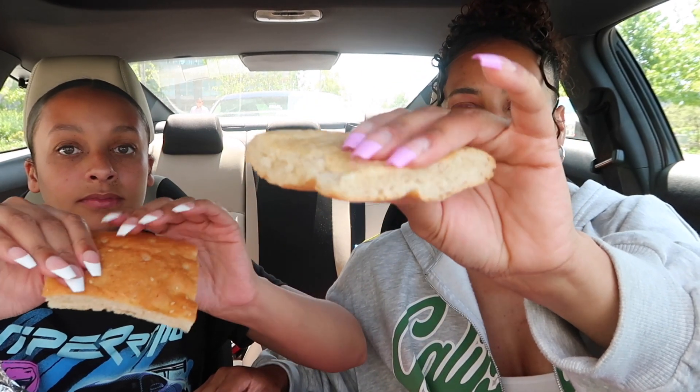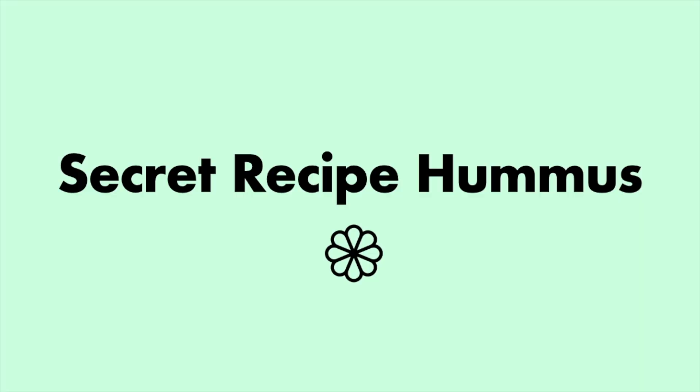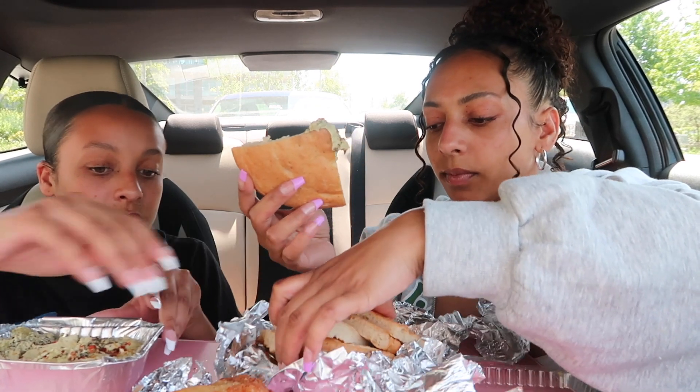We've got hummus first. It's warm, thick, and fluffy. This is naan bread — I'm struggling to get some over here but the hummus looks freaking amazing. It comes in a huge tin with red pepper and mad seasoning on top. They honestly went all out with the amount of hummus — we're gonna have to take basically half this food home because it's huge.